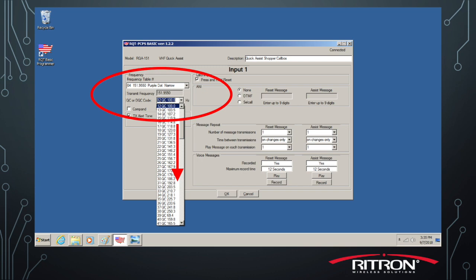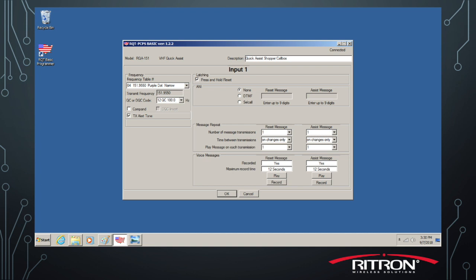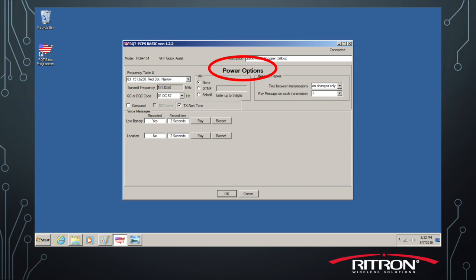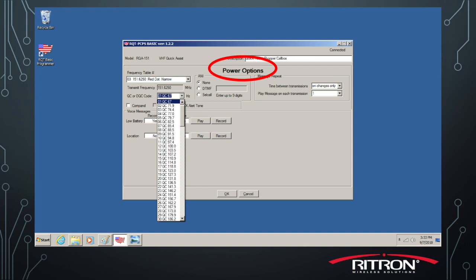You'll click that frequency and then move down to QC tone. You'll want to set up the QC tone that you got from your other radio as well here. Once you've achieved that, go down and click OK, and then double left click on the power options and set the frequency and tone there too. That way your power, low battery, and location phrases will play on your radio system as well.